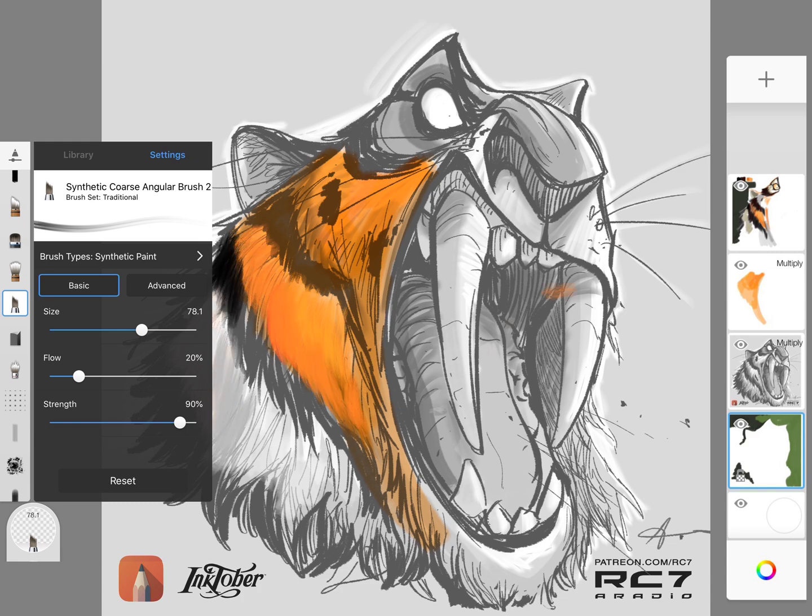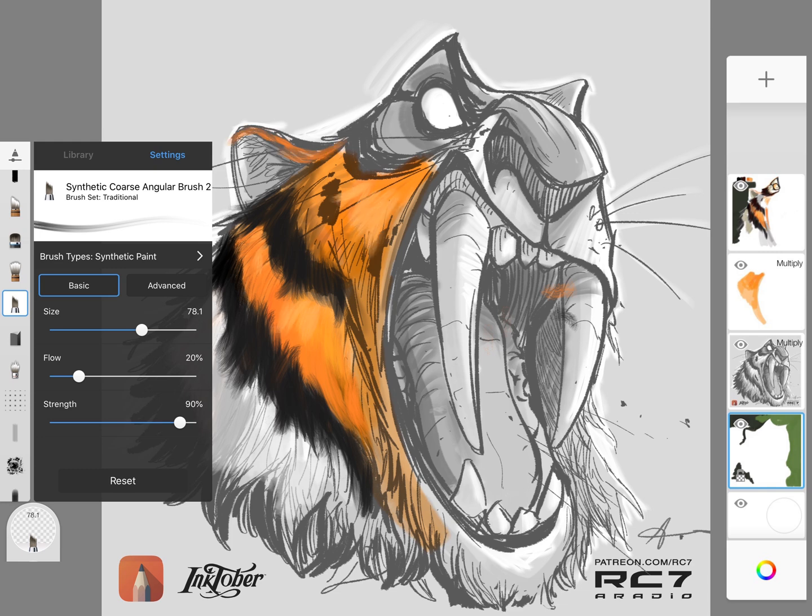I'm using the synthetic coarse angular brush to rough in on a layer that's on top, multiplied. This is going to allow me to get a very fine fur feeling. As you can see, I'm roughing in the Bengal Sabertooth fur and I love this brush — it's great for it. It's a good applicator.